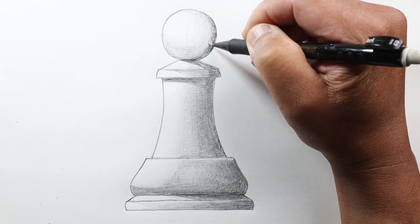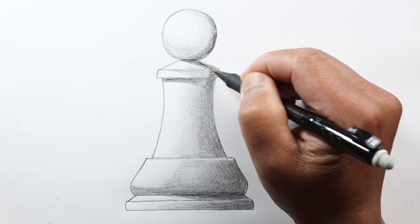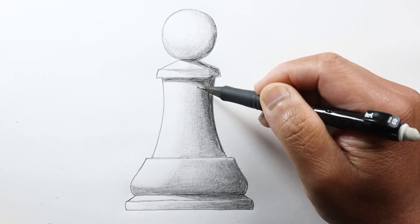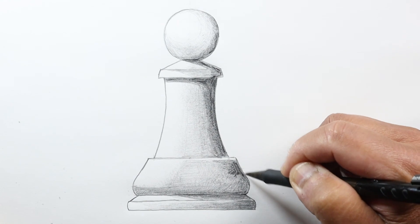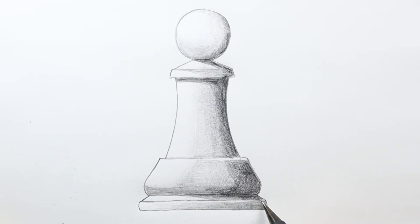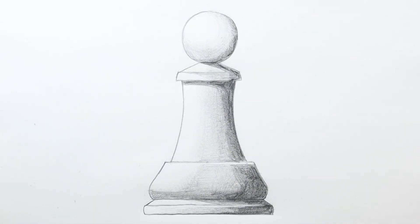Especially right here. So this is the pawn. We'll go ahead and draw the other chess pieces that become a little bit more difficult. I hope you enjoyed this video and got a little something out of it. If so, please like, share, subscribe, and ring that notification bell so you'll know when I've updated other videos. Thanks for watching, and have a great day.